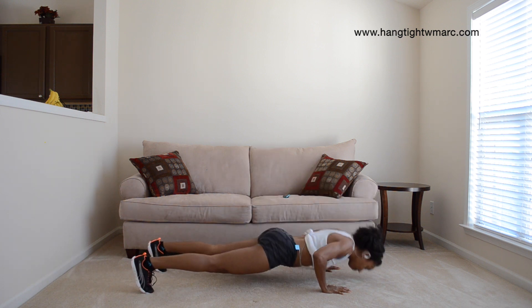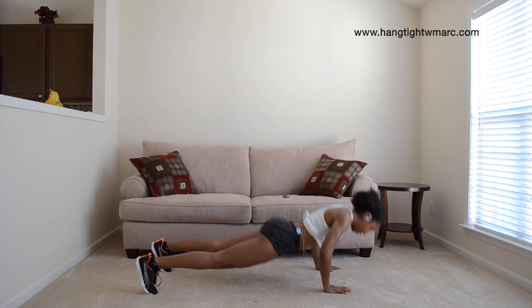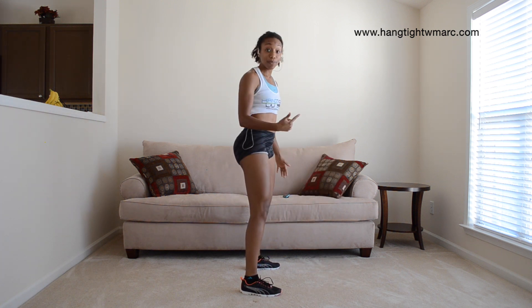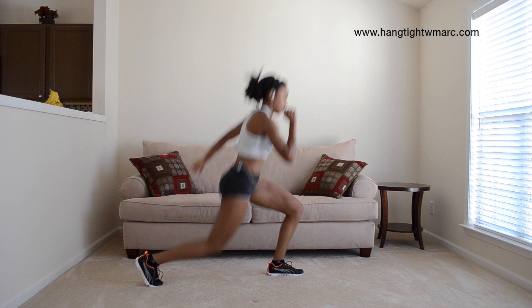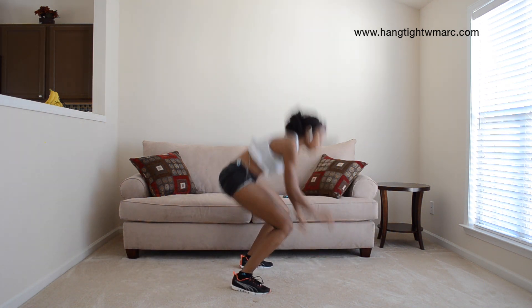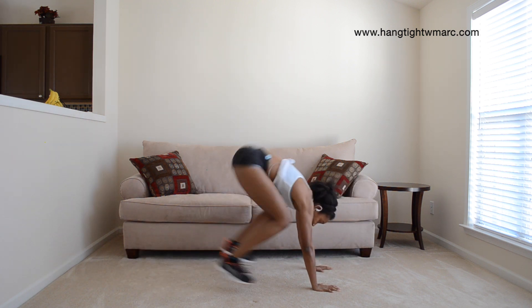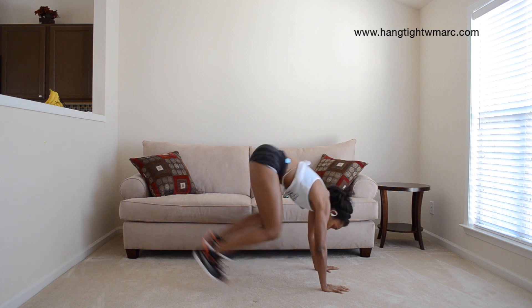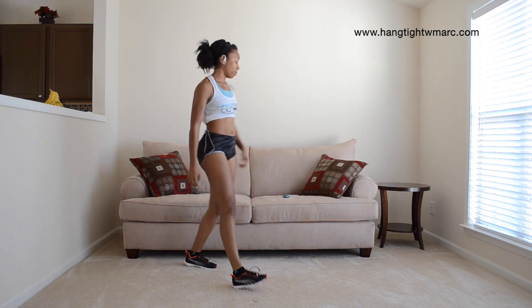Stand up. Burpee thruster just like this. Stand up. Jumping lunge. Spiderman burpees. That's round one, just right there.